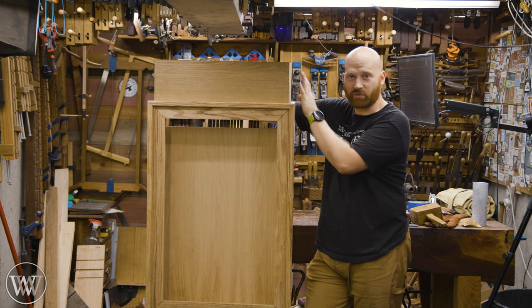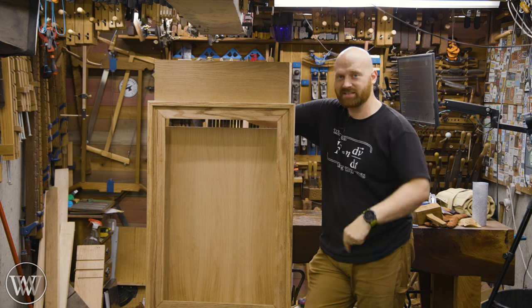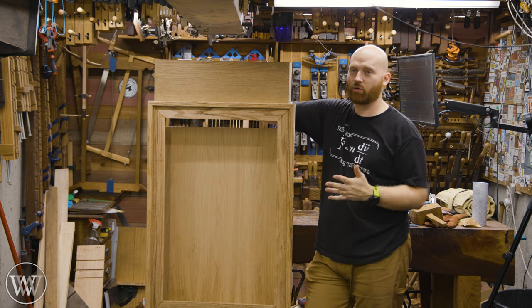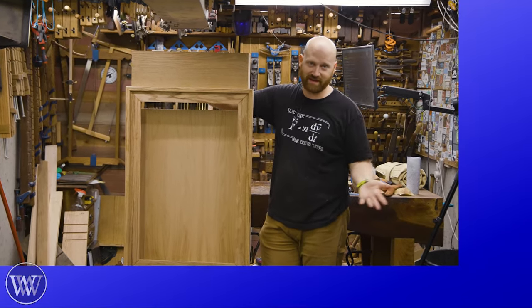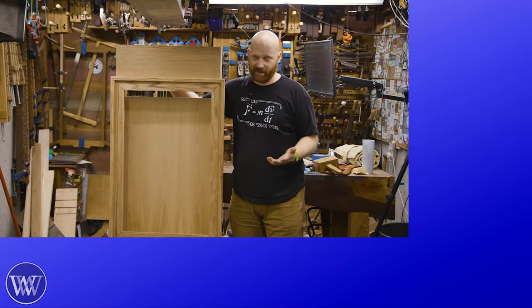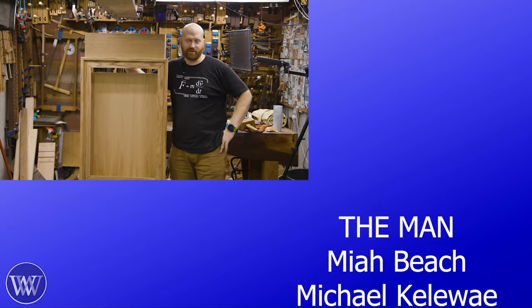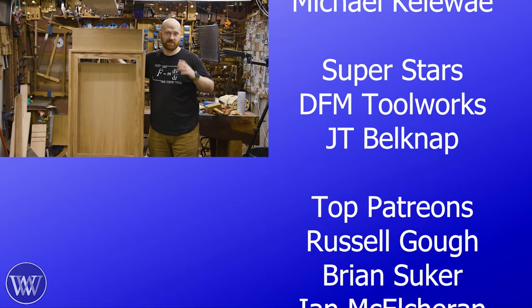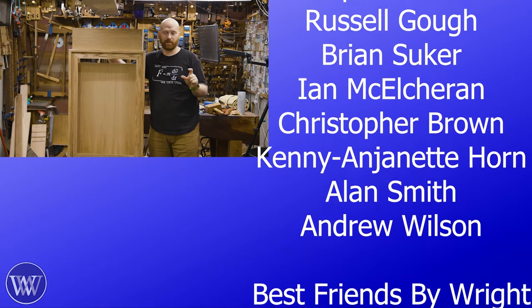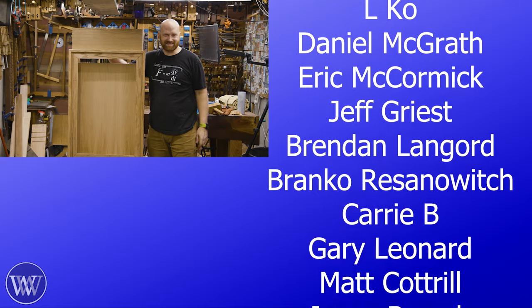If you haven't seen the whole series on this, I'll leave a link to the playlist down below. If you have other questions, thoughts, or ideas, let me know in the comments — I do read through all of them and answer as many as I can. Hitting like, comment, share, and subscribe helps out the channel and gets us in front of more people on the algorithm. And anytime you put a comment down below, thank you — that really means a lot.